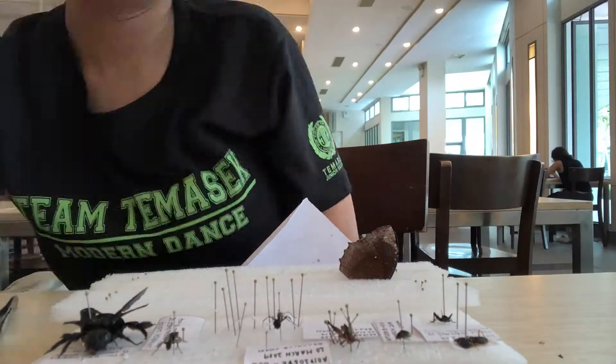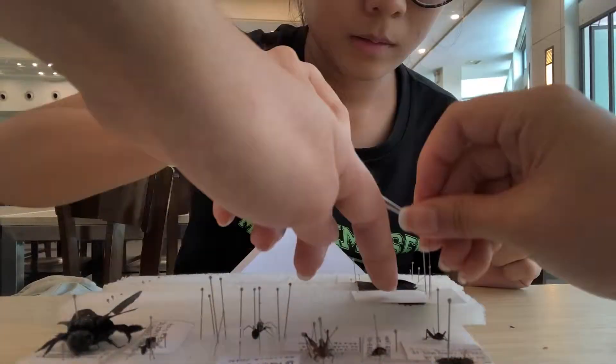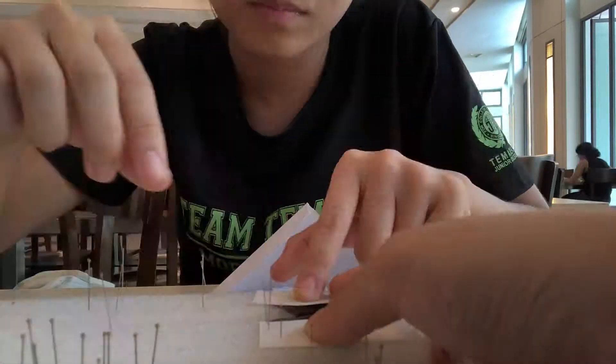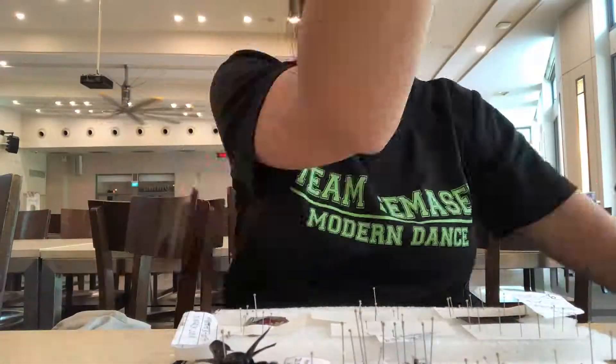After collecting all the insects, we move on to the second task given to us by Mr. Fu: processing. First, we need to freeze the insects. The low temperature inhibits movement and prevents excessive damage to the specimen. Kept frozen, specimens do not dry out as quickly, which will be beneficial during pinning and mounting.